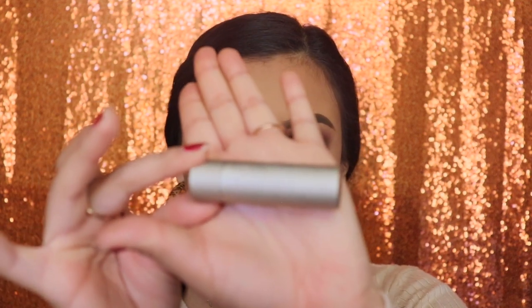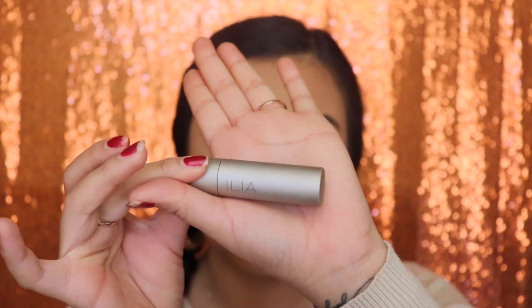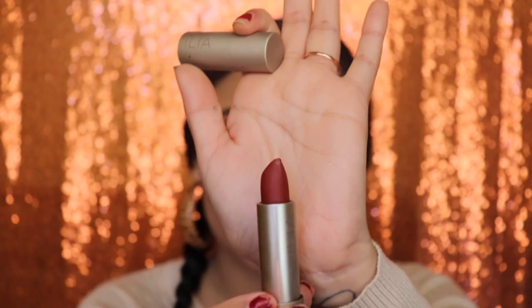For the final step, I'm going to be using a lipstick from ILIA Beauty in the shade Arabian.